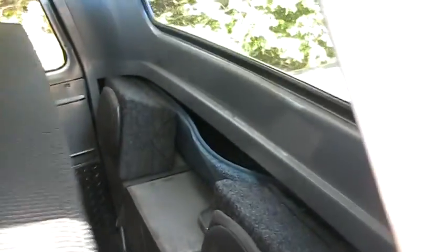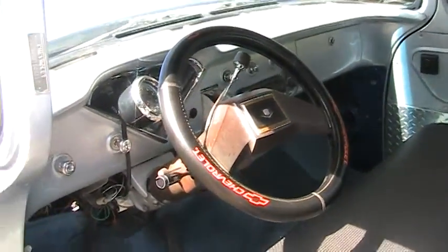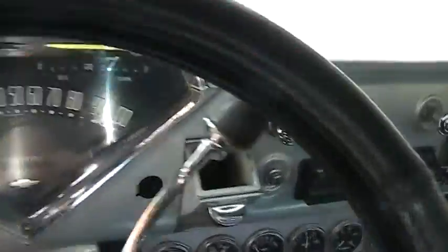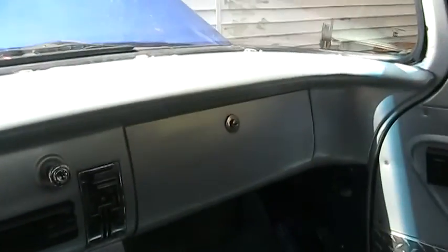Stereo. Cadillac steering wheel. All the series of gauges. What I believe to be the original dashboard.